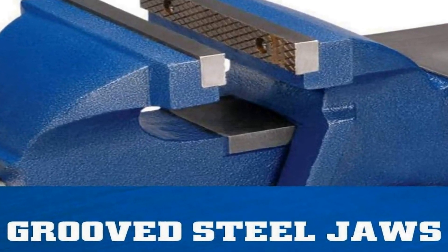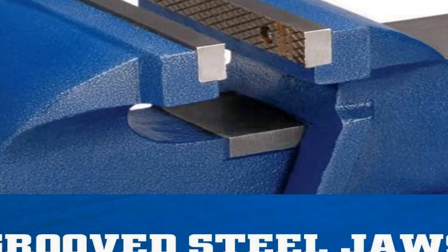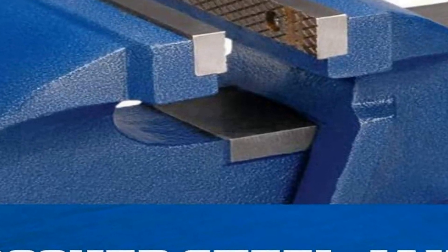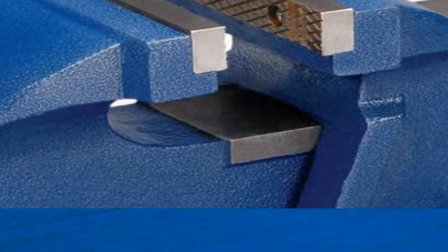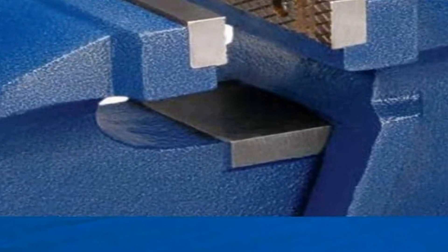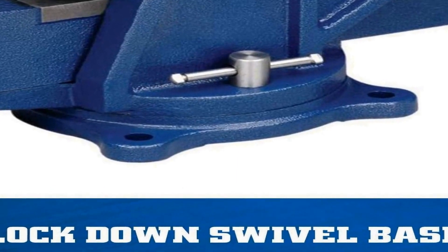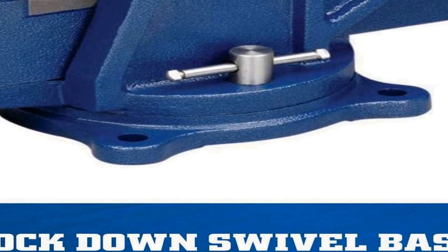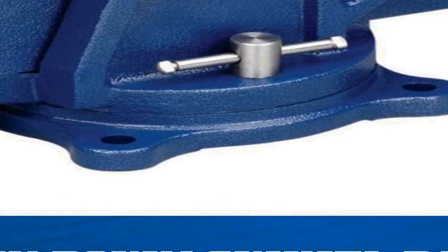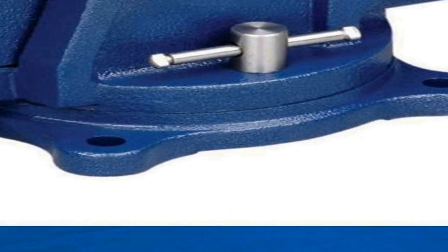The five inch jaw opening allows you to secure both small and large materials. This vice is constructed with quality materials ensuring long-lasting durability and dependable performance in your workshop. Crafted by Wilton, a trusted brand in the tool industry, this bench vice boasts precision engineering for precise and reliable clamping.